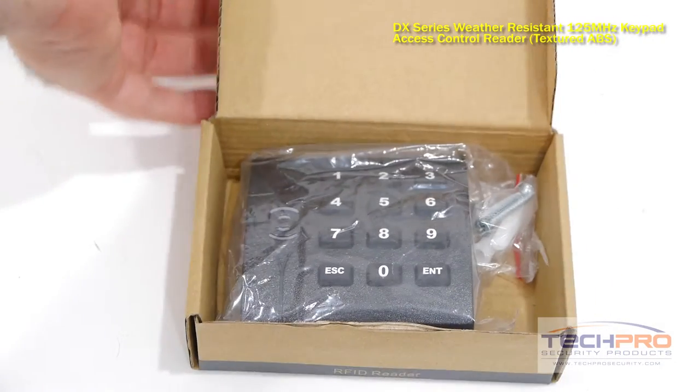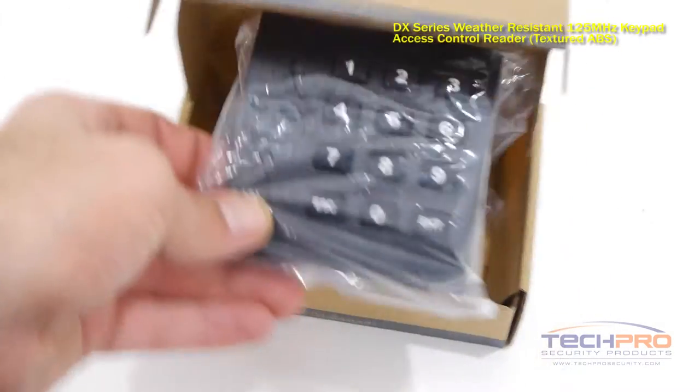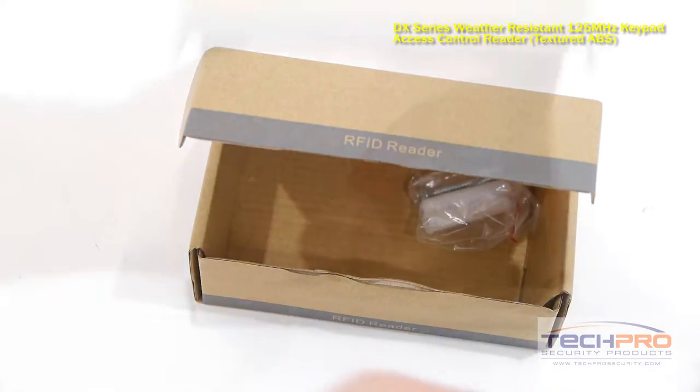This is our DX-series, weather-resistant, 125 MHz proximity card and keypad access control reader.